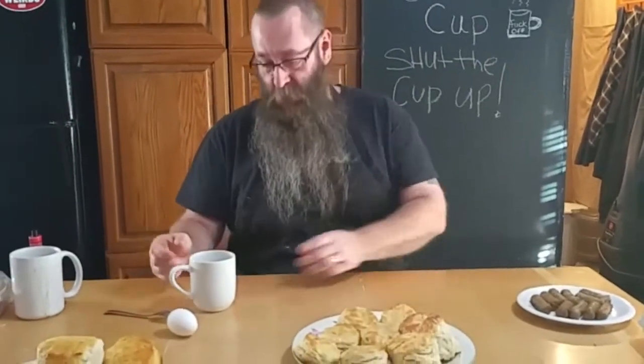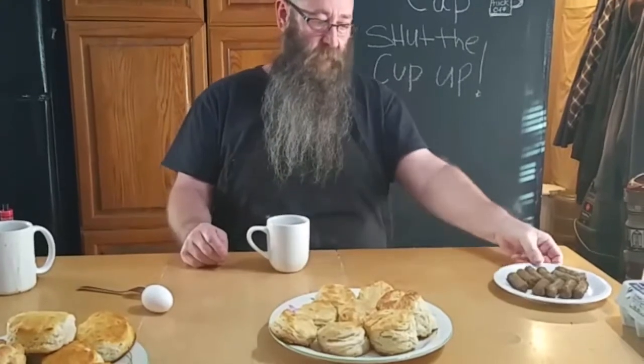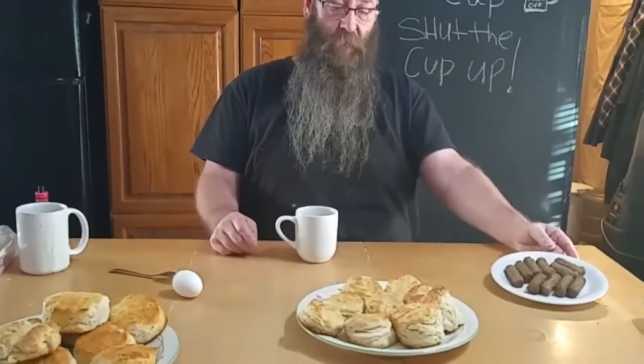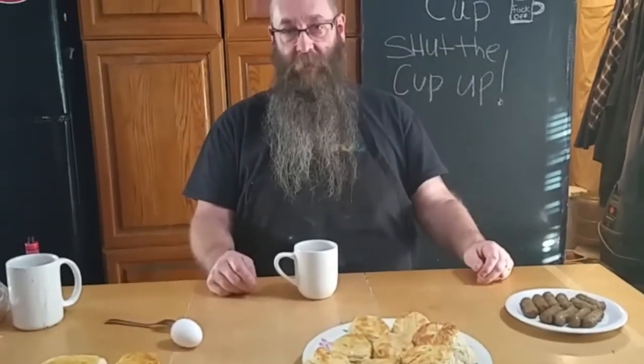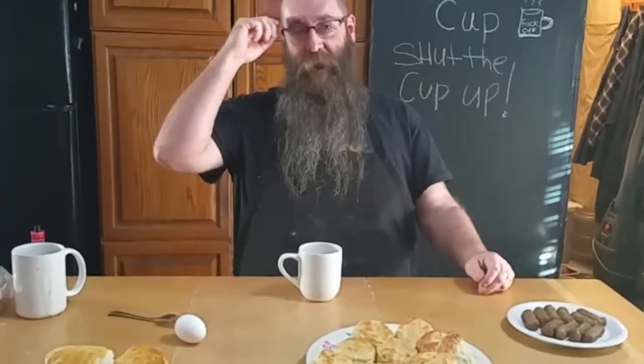Now we've transitioned over to set the cup up. We're going to make eggs to go on our biscuits in a cup. On that plate over there is breakfast sausages. We're going to put those on our biscuits also — it looks like wieners or dog turds.